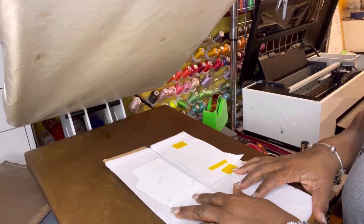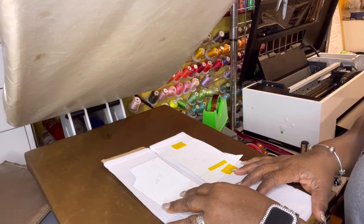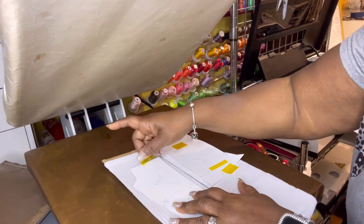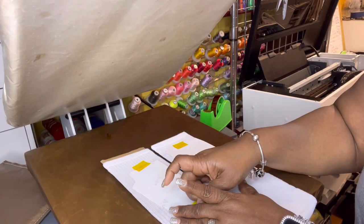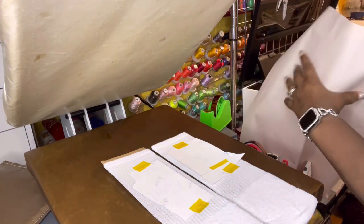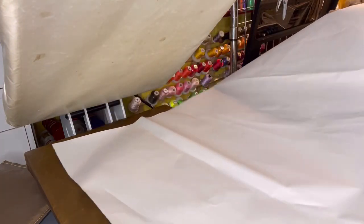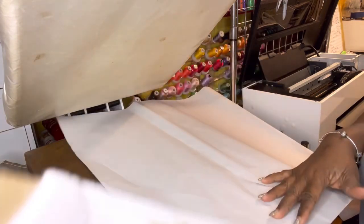I'm going to use paper that I get from U-Haul — these are packing sheets and you get about 200 of them for around ten or twelve dollars.